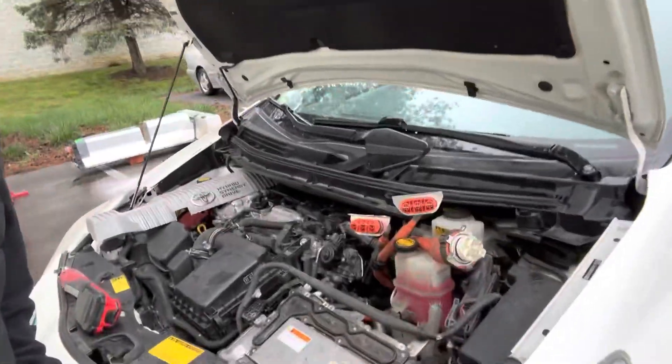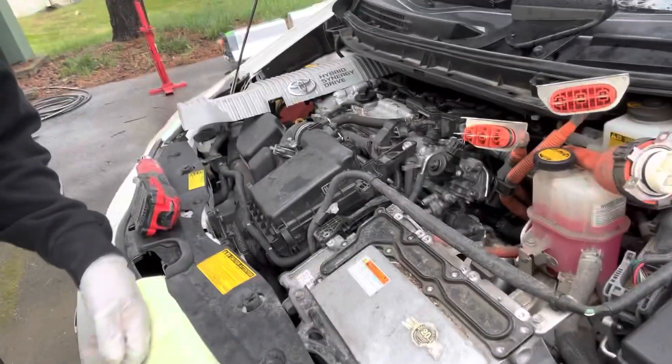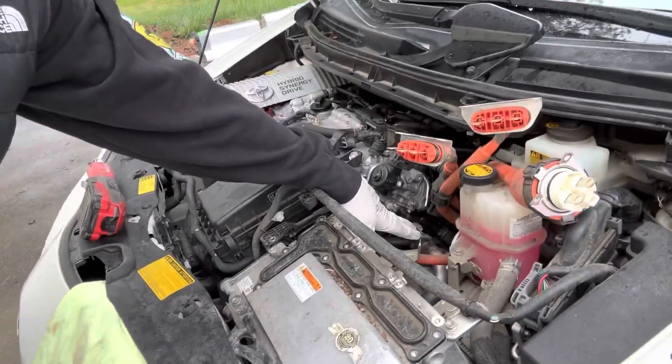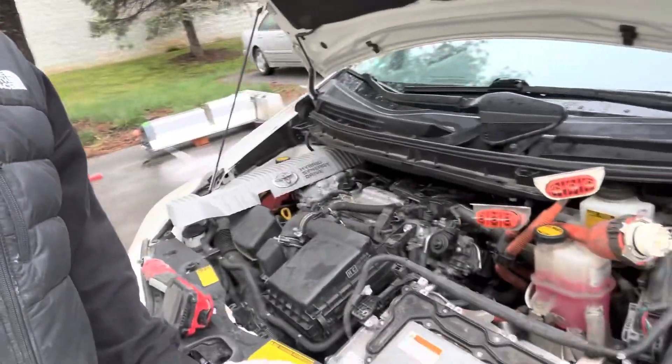Pro tip just finishing up this job: disconnect the inverter cables. Disconnect your battery and disconnect the inverter cables — it makes it so much easier to get your hand down in there. I struggled for a little while trying to wedge my hand in, but at the end of the day it's just an extra five minutes. Do it right the first time.